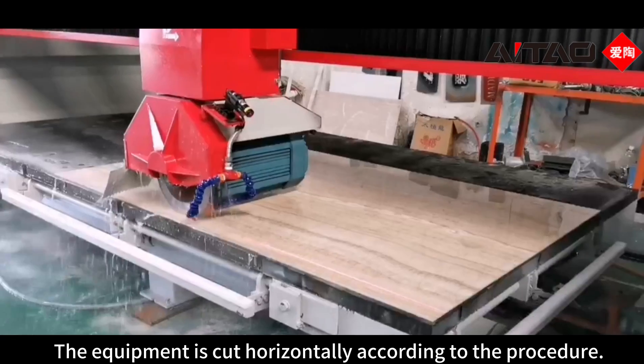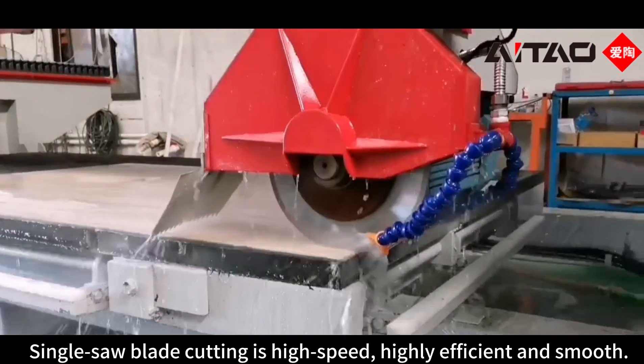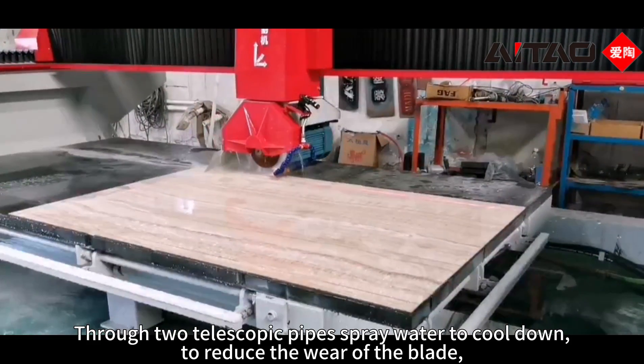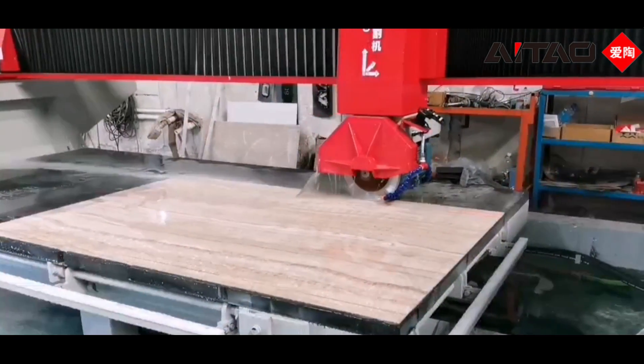The equipment cuts horizontally according to the procedure. Single saw blade cutting is high speed, highly efficient and smooth. Through two telescopic pipes pouring water to cool down, to reduce the wear of the blade, and achieve the effect of cleaning dust and reducing noise.